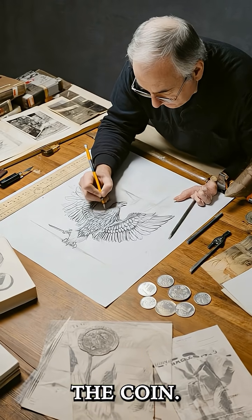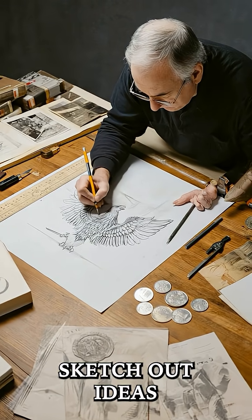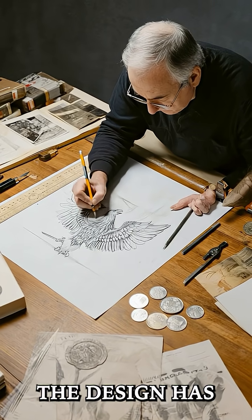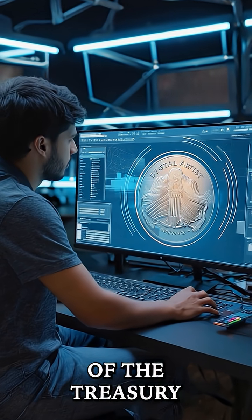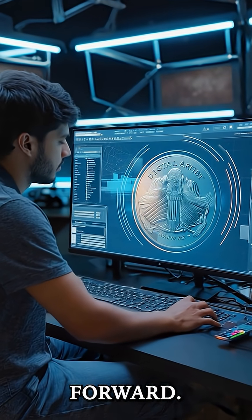It all starts with designing the coin. Artists sketch out ideas for the front and back of the coin. The design has to be approved by the U.S. Mint and the Secretary of the Treasury before it can move forward.